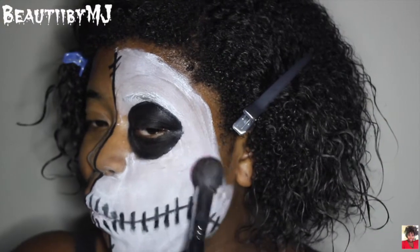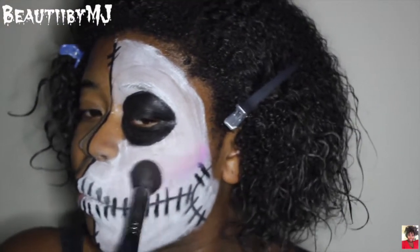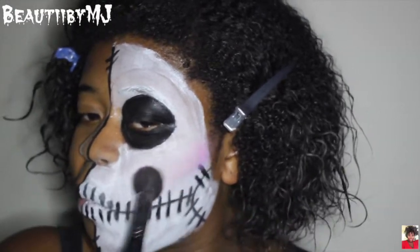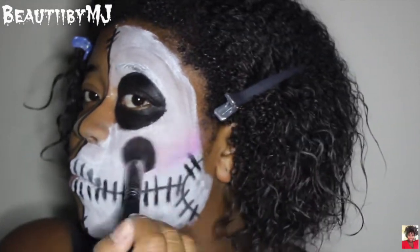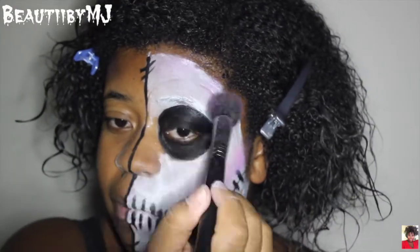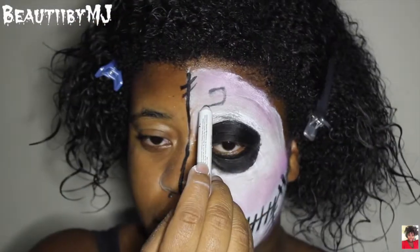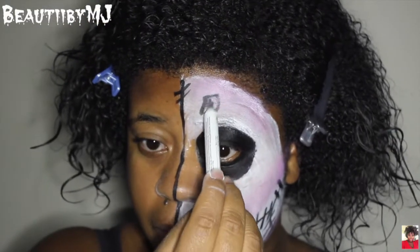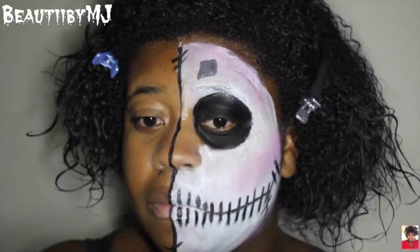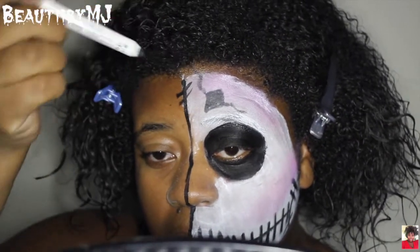I'm going to take the pink and the purple — those two colors — and I'm going to use those colors as my contour. I'm going to put that in the hollows of my cheeks, the temples of my forehead, and of course underneath my jawline, just adding some color. I kind of wanted to make these areas look like I had holes or scabs within my skin, so that's what I'm doing now.